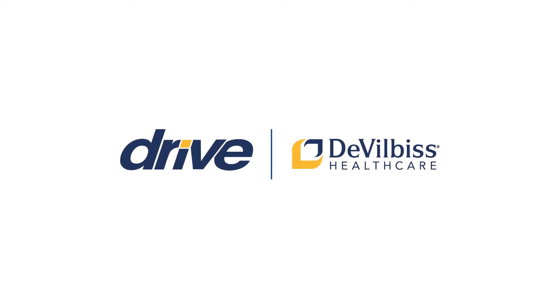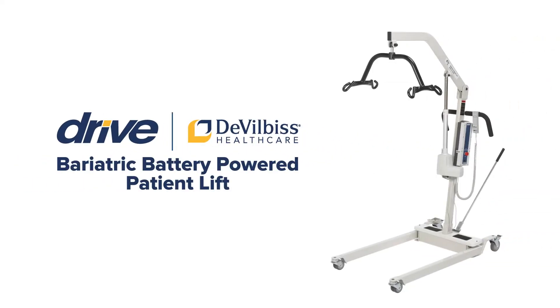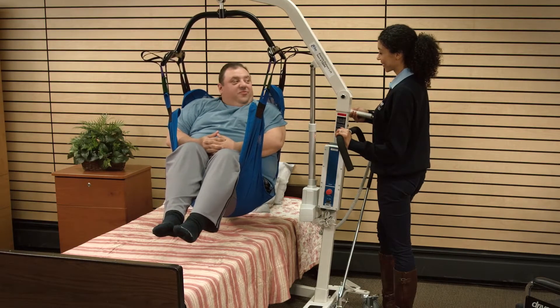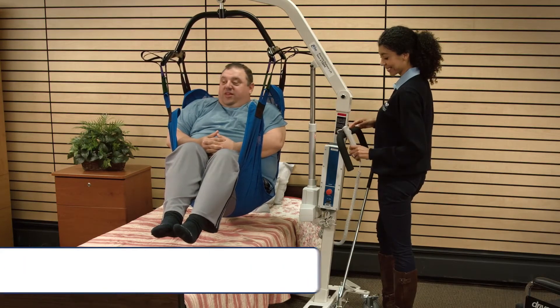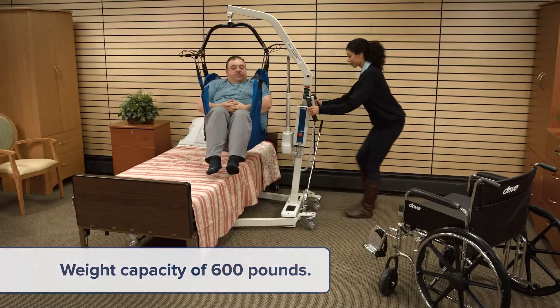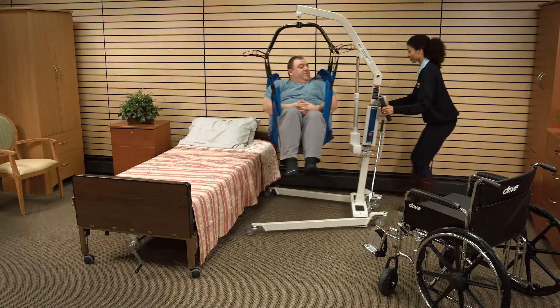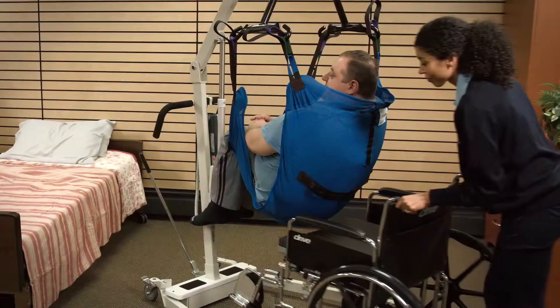Thanks for choosing the Drive DeVilbis Healthcare Bariatric Battery-Powered Patient Lift. This video will enable you to successfully operate the Bariatric Battery-Powered Patient Lift, which is designed with a weight capacity of 600 pounds. The lift allows a medical professional or attendant to comfortably and safely transfer a patient from one resting position to another.